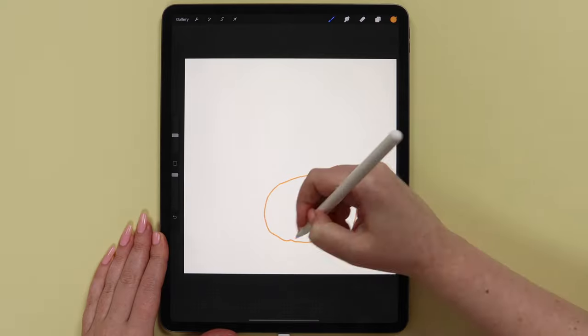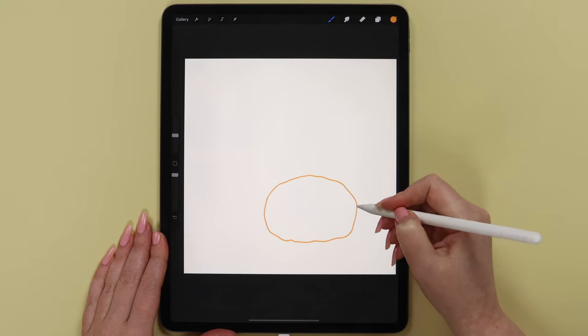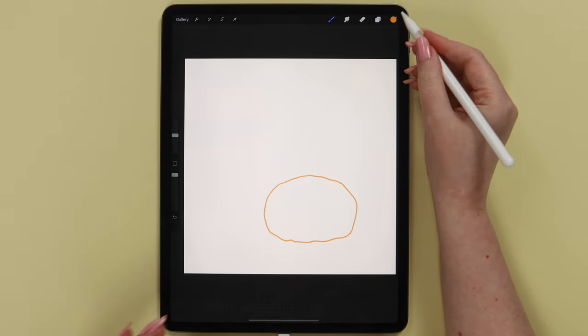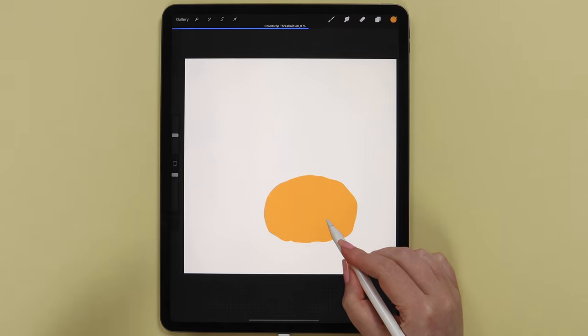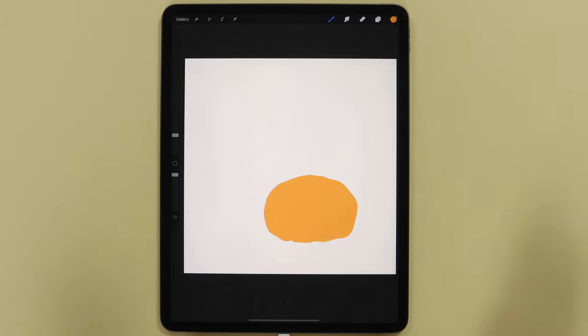Let's close the shape on top. Adjust all the edges if needed. And try to fill it — I'll start dragging the color inside the shape. We can adjust the color drop threshold. I think it turned out nice.